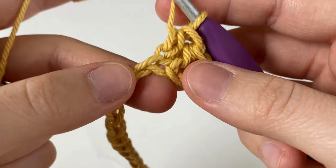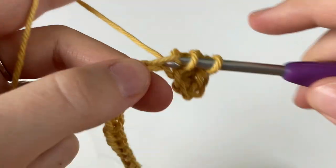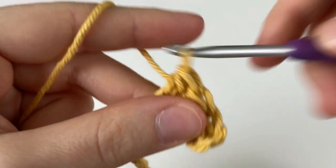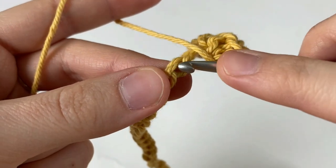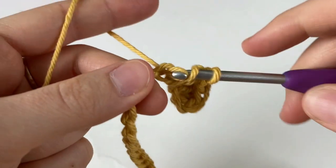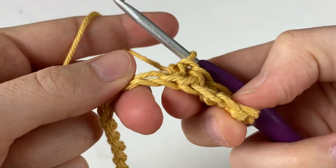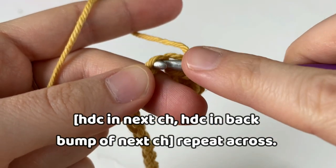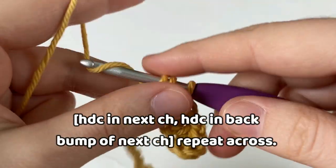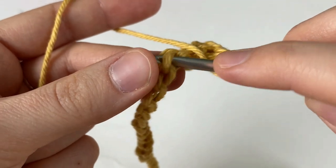Into the next chain, we're going to work it normally, going into that top loop, and make a half double crochet stitch. For the next chain, we're going to turn our chain and work into that back bump and make a half double crochet. We are going to repeat this all the way across, alternating between working the half double crochets normally into that top loop, and then working them into the back bump of the next chain.